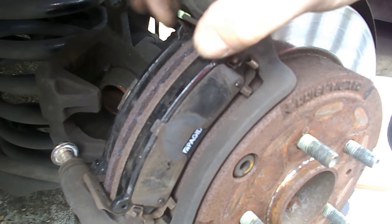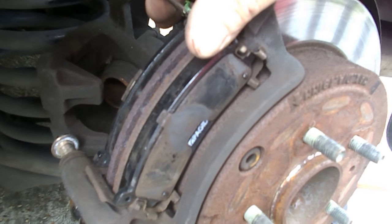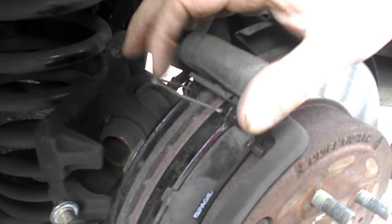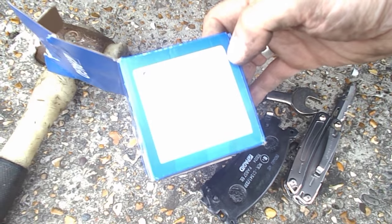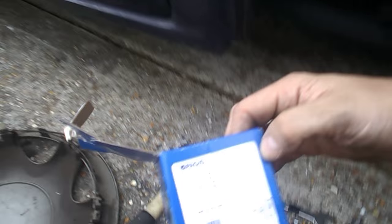When I tried to fit the spring I noticed I couldn't fit it into the top of the pad. What it was — there was paint in the hole, so it was actually drilled out. Just a note: these particular pads are paged and marked for the Mazda MPV range.